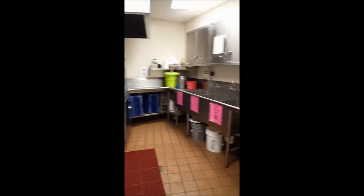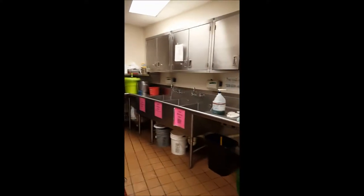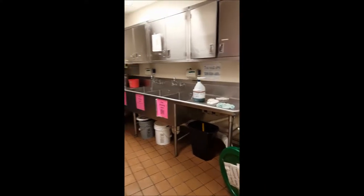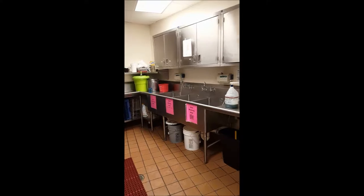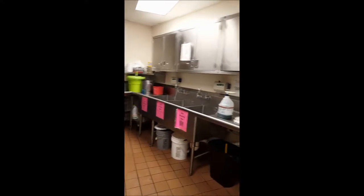Welcome to the Land of Dishwashing. We are very happy you are here. If you'd like to keep your clothes clean and dry, please help yourself to an apron. They are on the shelf by the walk-in freezer.